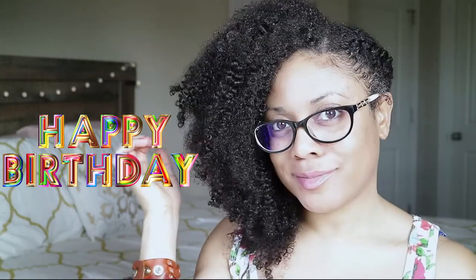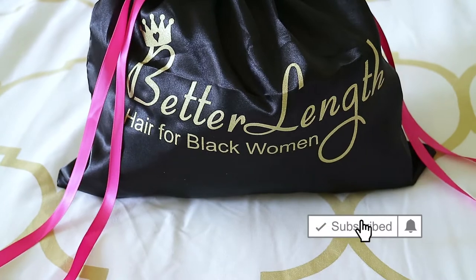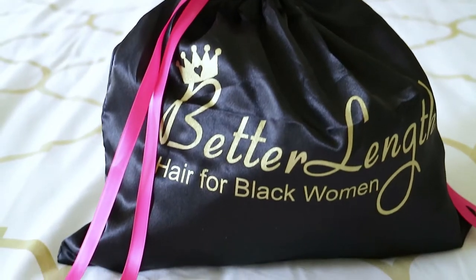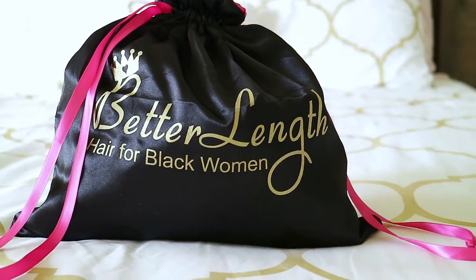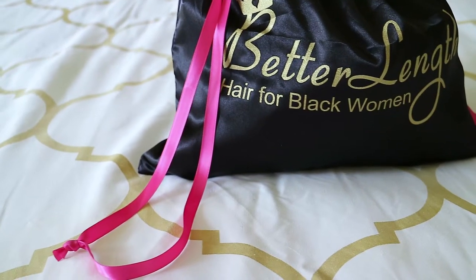Hello everyone, it's just Janine and welcome back to my channel. For today's video I will be unboxing, reviewing, and giving you a demo on clip-ins from the company Better Length. Better Length offers a texture specially designed for black women who have permed, transitioning, or natural hair. The textures range from freshly relaxed perm hair to afro kinky quality hair.